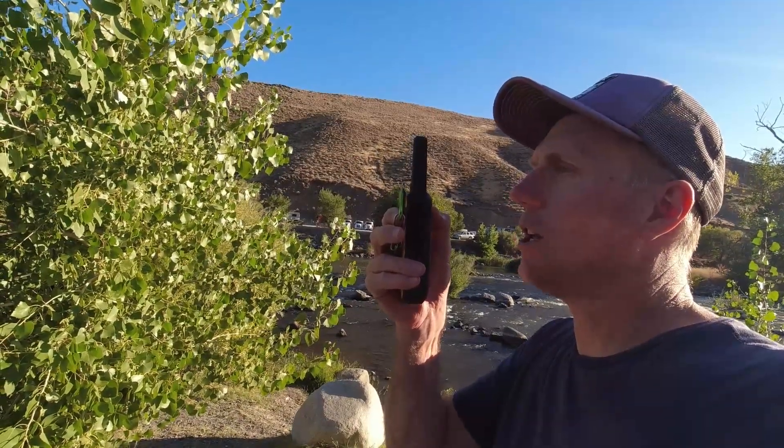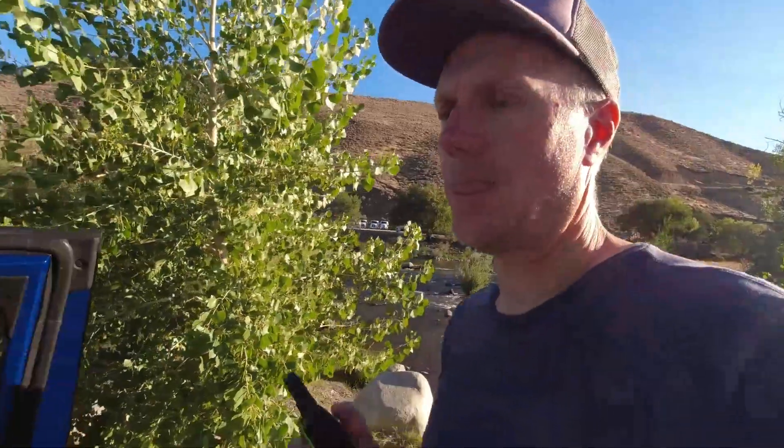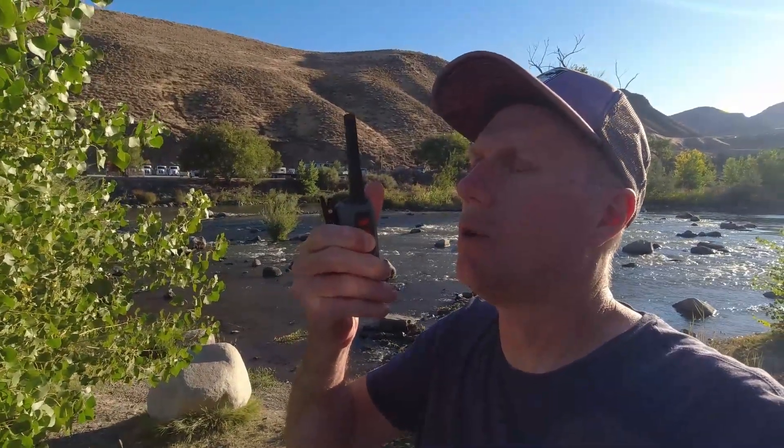DeWalt GMRS radio at 0.46 miles. Rocky Talkie 5 watt with small antenna at 0.46 miles.